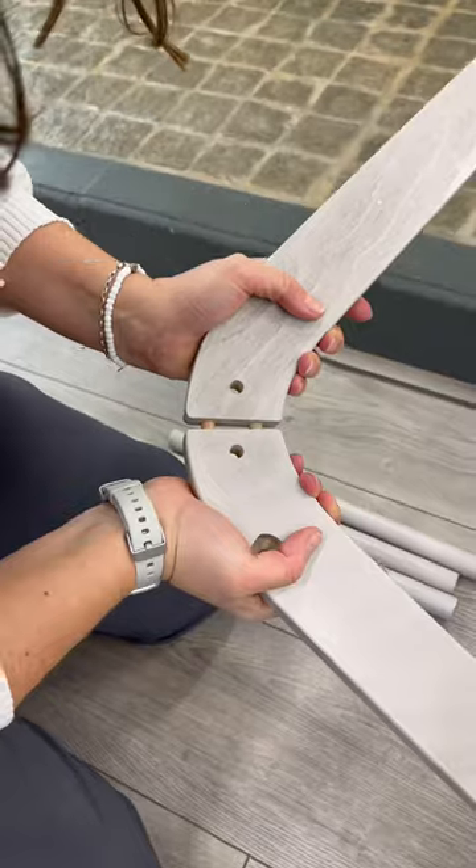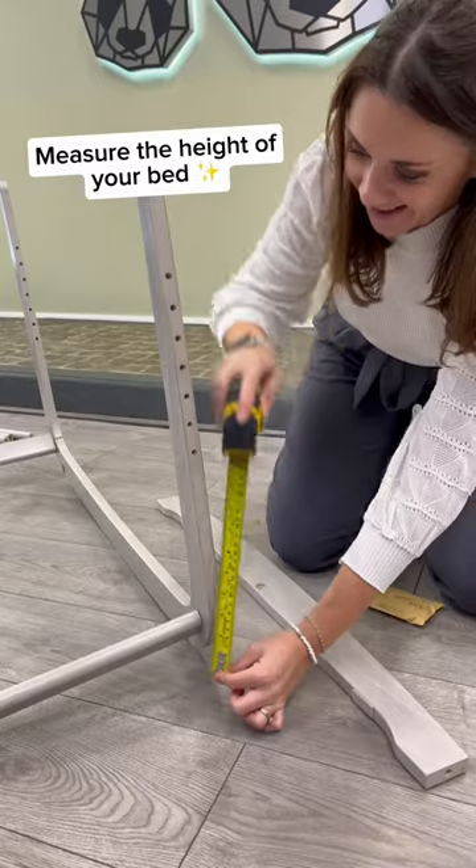Let's build a Snooze Pod 4. Measure the height of your bed before starting.